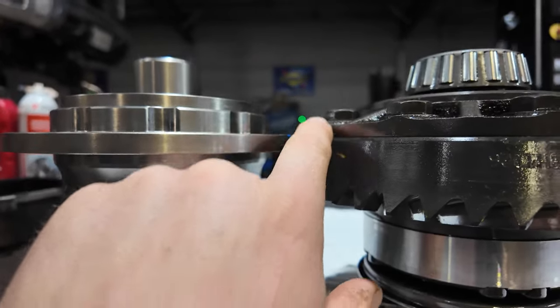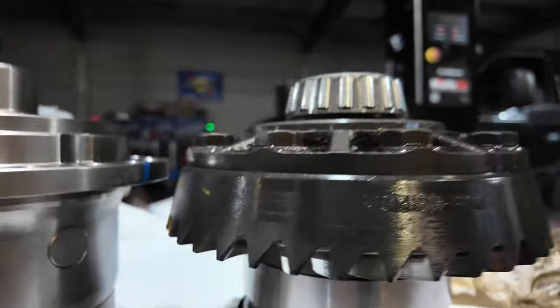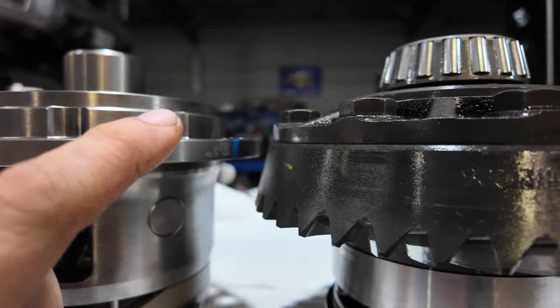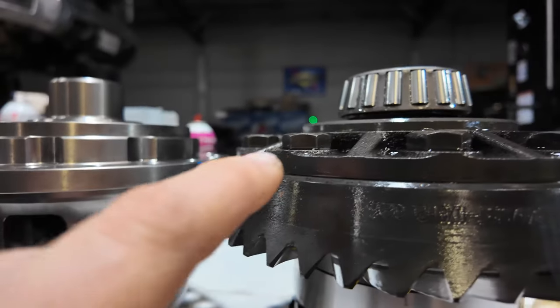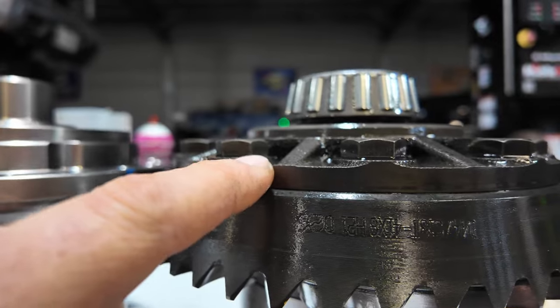I'm going to have to send this one back and get the one for the right carrier brake for thick-cut gears. What I mean by thick-cut gears: this carrier is for 3.92 and numerically higher gearing; the other carrier is for 3.73 and lower.